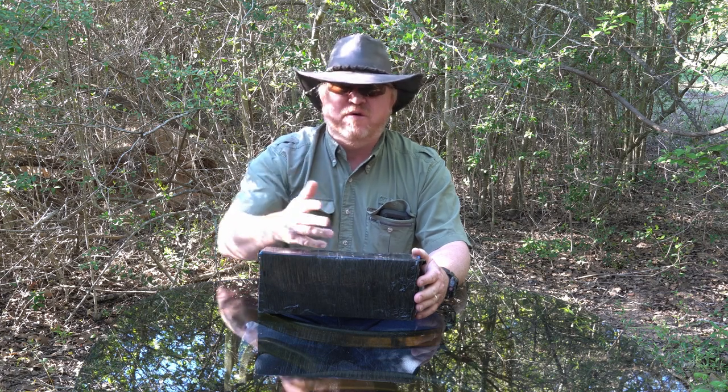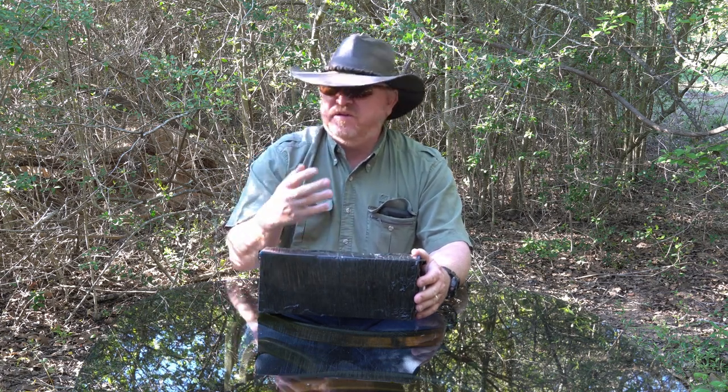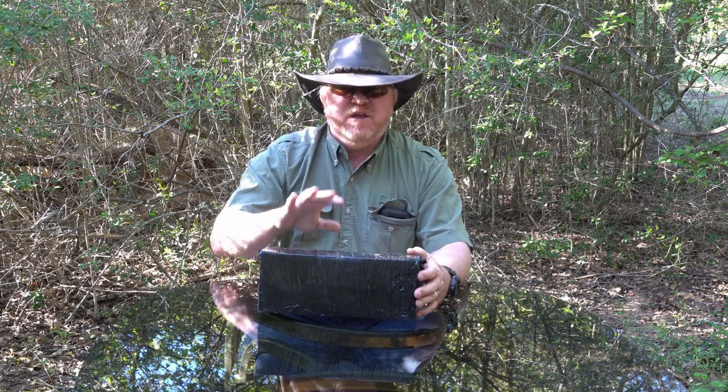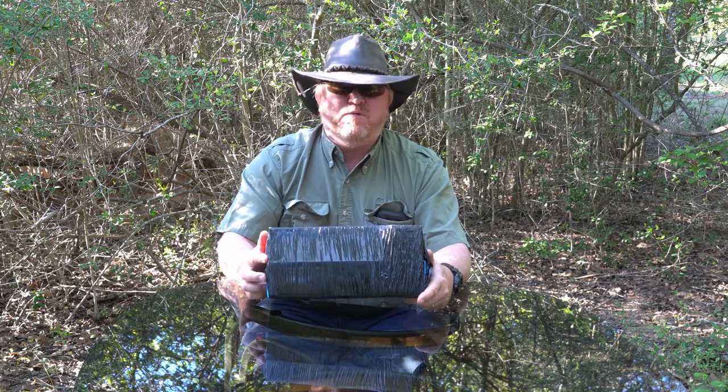Obviously, I do video and filming and stuff, and I need a good microphone. I've been getting by with some good microphones in the $50 range, and I decided to up my game with a really high-quality microphone.